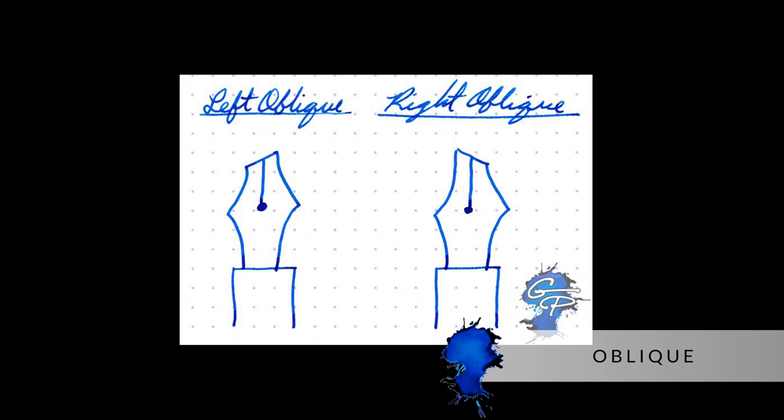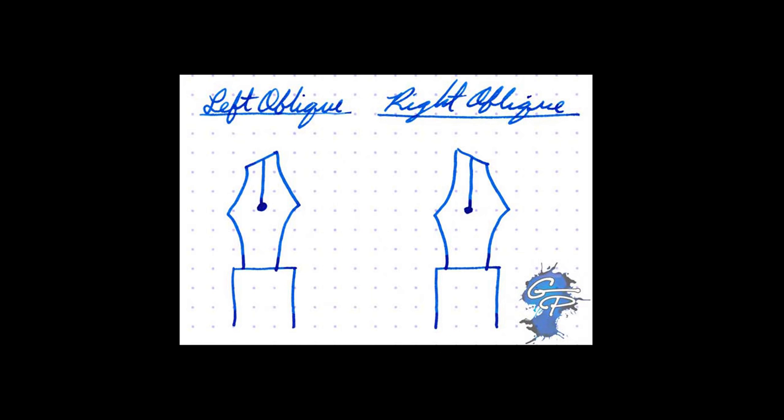And then the last type is an oblique, which is essentially a stub nib that's ground at an angle — either to the left or the right. Really, all that is is a grind that helps compensate for an extreme pen angle, especially if you're left-handed and you want a stub look to your writing. They're not very common anymore; that was back when fountain pens were way more popular. A lot of vintage pens had obliques, but people still ask about them.